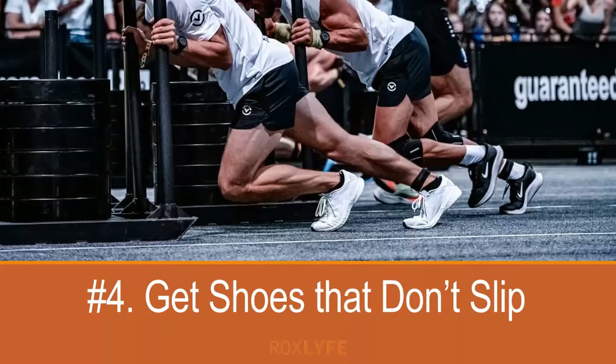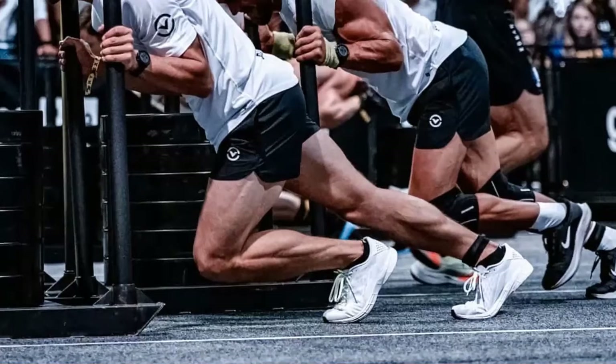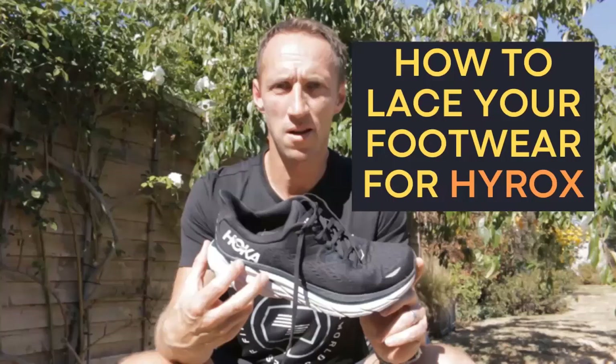Number four: get shoes that don't slip. Having the right footwear at HYROX is very important. You want shoes that are comfortable for running but won't slip on the flooring when pushing a heavy sled. Some running shoes have very little grip, which can lead to problems. Similarly, on some shoes — especially if they haven't been tied properly — your heels slip out when pushing the sled. We have a video on our YouTube channel on how to tie your laces to minimise this, and more on the best footwear at rockslife.com.